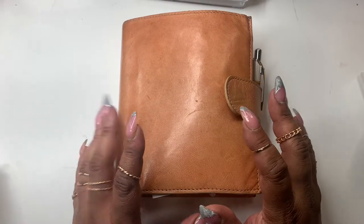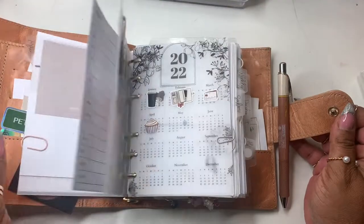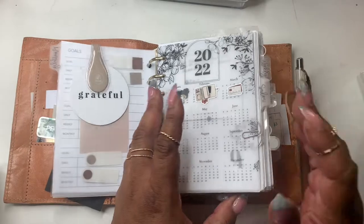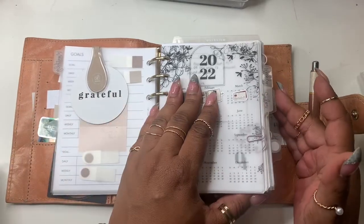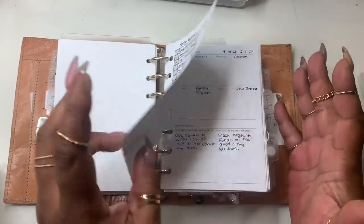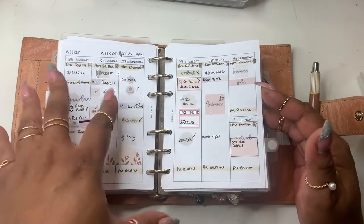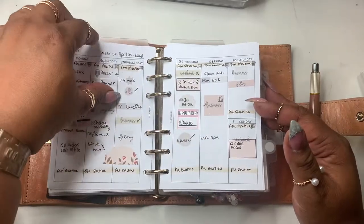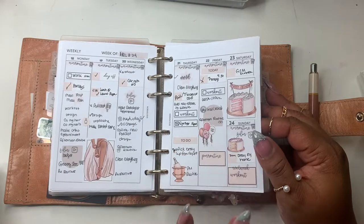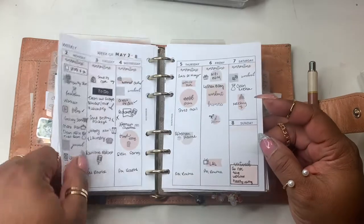Hello everyone and welcome to Nora's Cove, I'm Yoshida. Today we're going to be planning for the week in my Naya papery A6 undyed. We're doing the weekly — I'm a little behind but we're gonna get it done. I haven't planned weekly because I was playing around with inserts. I think this is like the week after my birthday, and the last thing I recorded weekly was my birthday spread.